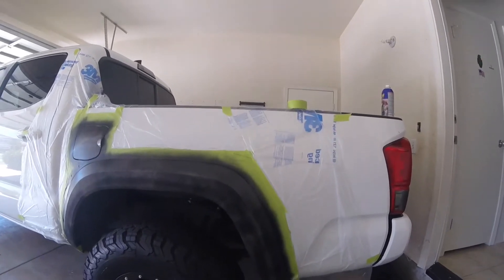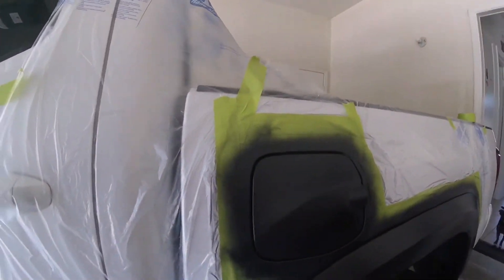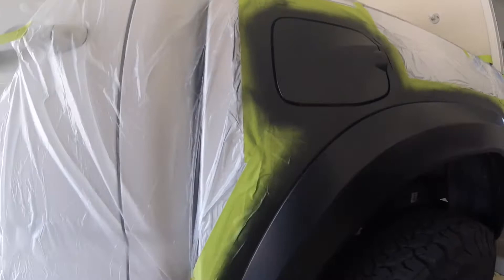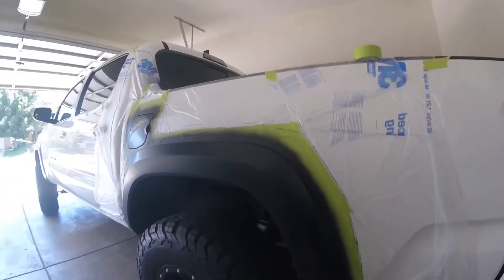Probably like two or three coats — at least three — and it should be done. Three coats on here now, looks pretty good. I'm going to let it dry for about another 15 more minutes, and then we'll be able to peel off all the tape and see how it looks.